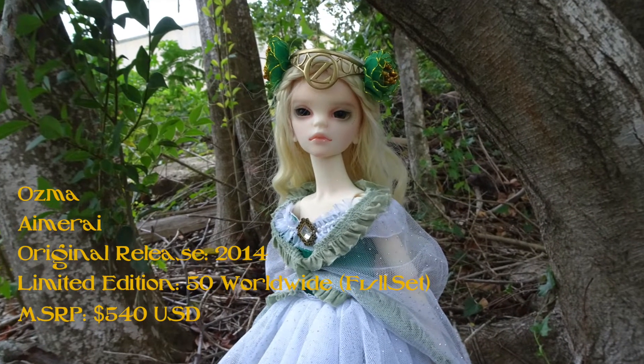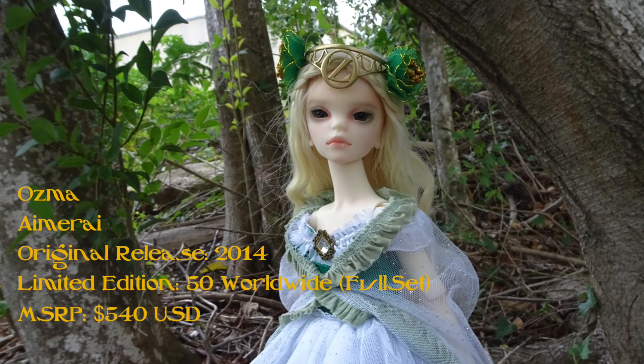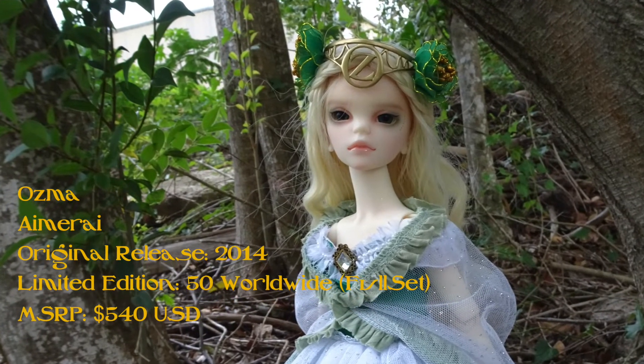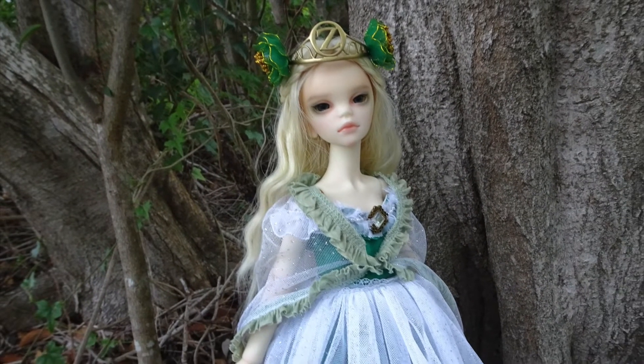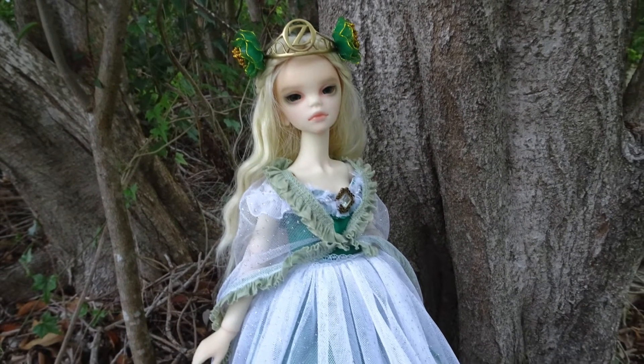Today we'll be looking at one of my favorite ball-jointed dolls from my collection. Ozma was released by Amirai in 2014. The full set was a limited edition of 50 worldwide, and she originally retailed for 540 US dollars. This is the only doll that I know of that is based off of the character of Princess Ozma from the Oz books.